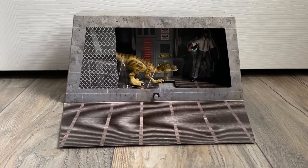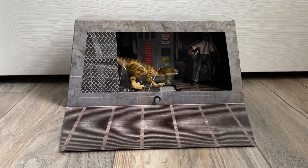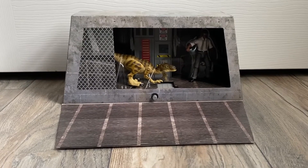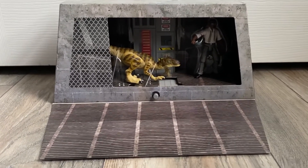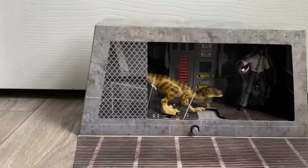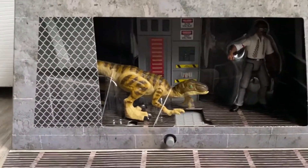Hey, it's Yoshi, aka Jurassic Fanatic, and this is the San Diego Comic-Con exclusive Jurassic Park Ray Arnold and Raptor set. I don't actually know what this is supposed to be called — I just called it that now.